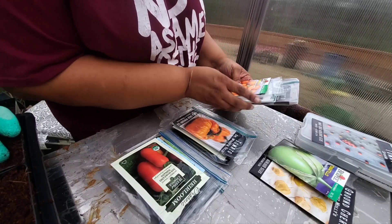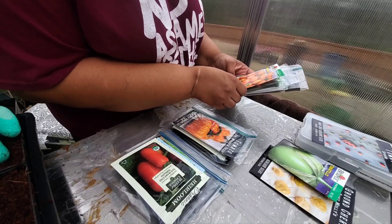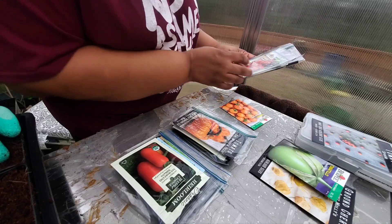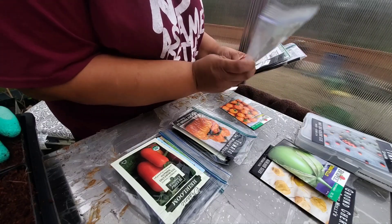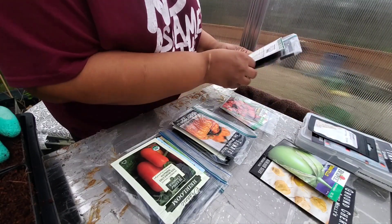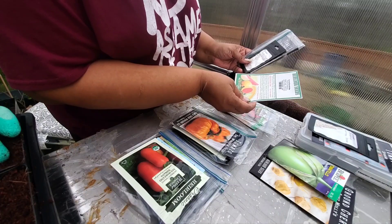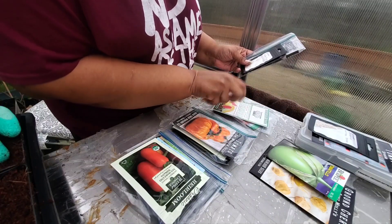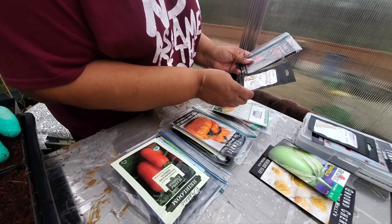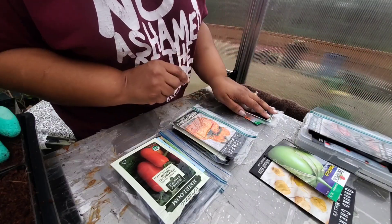For our cherry tomatoes, which usually start producing first, I'm going to try this new Honeycomb hybrid. I always have to do some Sweeties — this is just another Sweetie. Sunrise Bumble is my favorite cherry tomato. Golden Nugget is one that I always enjoy doing. And the Blueberries — I did not like those that much, so we're not going to do those.